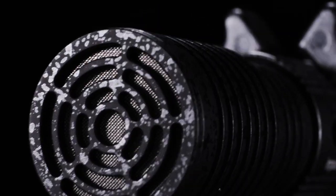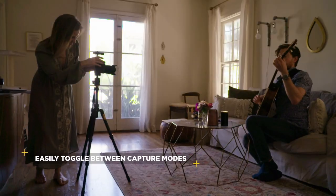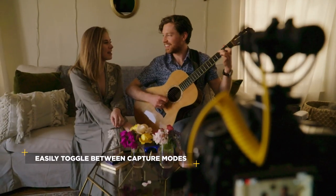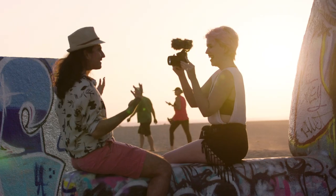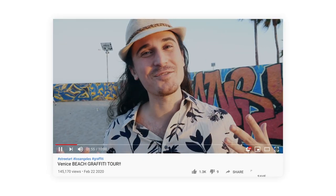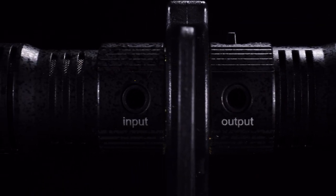"Hi guys, welcome to my neighborhood." A single toggle switch allows you to swap between recording a stereo signal from the front capsule, or dual mono from the front and rear simultaneously.